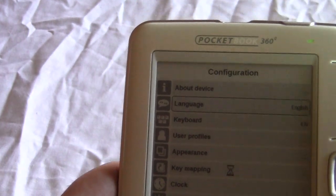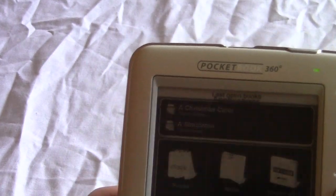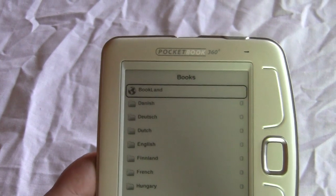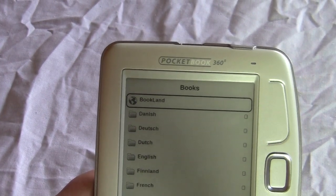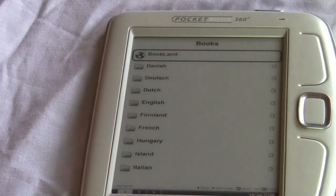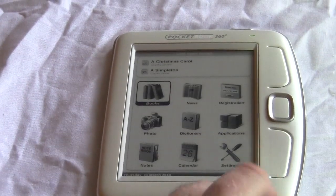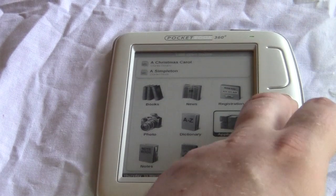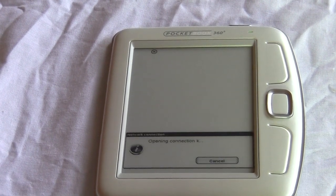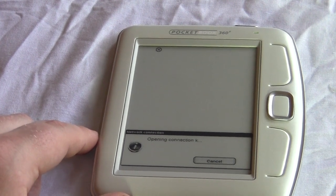The last thing I want to show you is the web browsing experience, which is very cool. Before getting into that, there's also Bookland, which is Pocketbook's portal to buy books — mostly open source books similar to Project Gutenberg, but it does let you get books on the device. And because it has a web browser, it also allows you to buy books online.